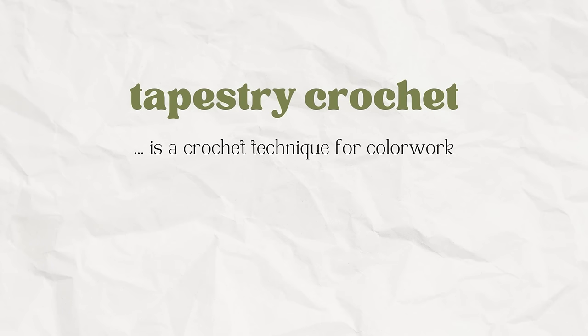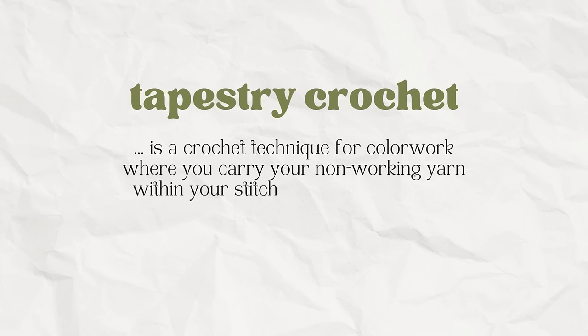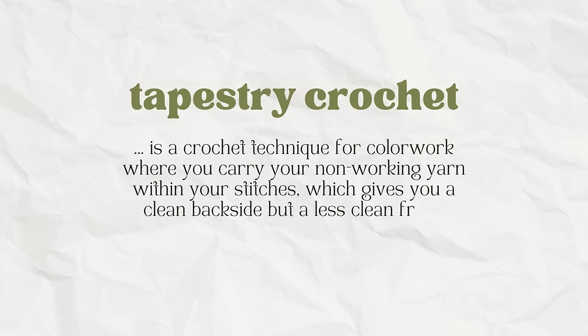Tapestry crochet and intarsia crochet are both techniques within crochet color work, with the main difference being how you handle your different threads of yarn. When doing color work, you always have a working yarn — the color your next stitch will be — and a non-working yarn that you used recently or will use soon but aren't currently crocheting with. In tapestry crochet, you carry your yarn by crocheting on top of your non-working yarn, which gives a very clean backside but means your colors may shine through each other.